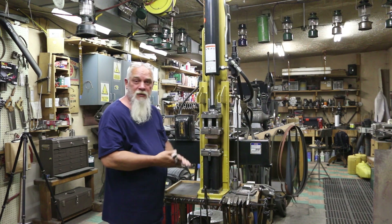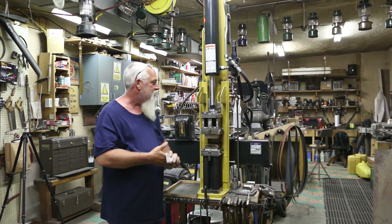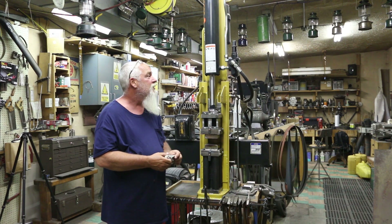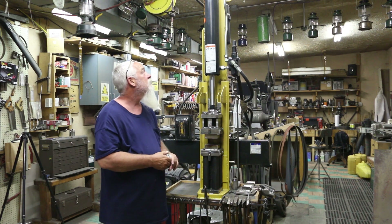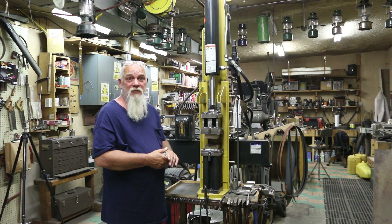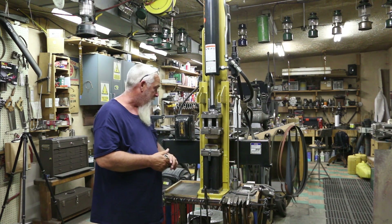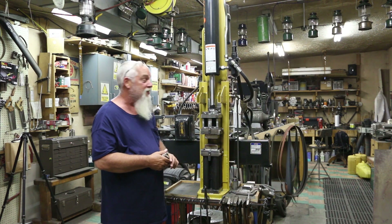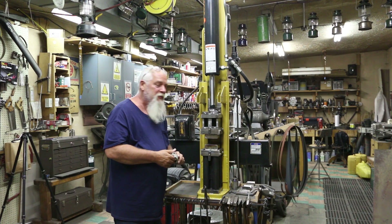Hey guys, Shane here. It's been almost a year since I made this press and I figured I would do an update on it and answer some questions. I've used it quite a bit through the year and so far it's worked great — it hasn't blown apart, the welds are still holding, and it still does a great job.